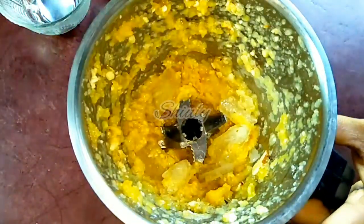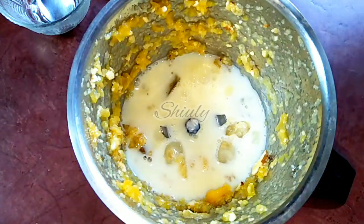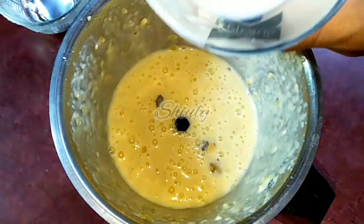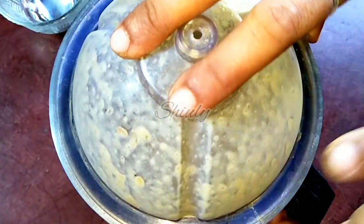Now I am adding half of the milk and blending it again. It is done now — I am going to add the rest of the milk and run the mixer again for a while, and our milkshake will be ready.